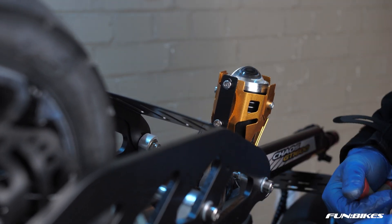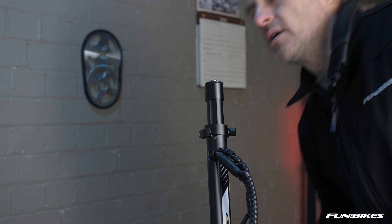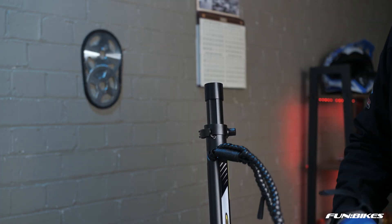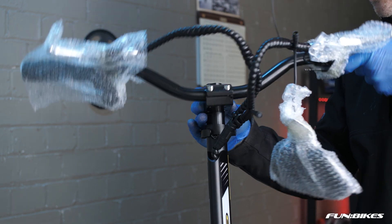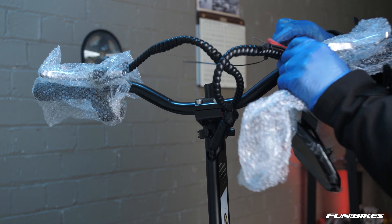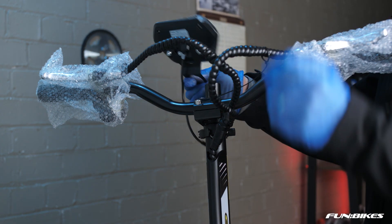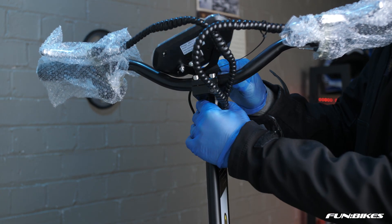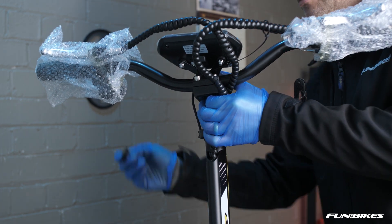We're now ready to raise the handlebars on the scooter and connect the handlebars to the stem. Using the 5 Allen key remove the Allen key bolt at the centre of the stem at the top and then remove the packaging from your handlebar stem. Slide the handlebar stem over the top, then remove the packaging from around the computer screen and carefully cut the securing cable tie making sure that you don't catch any of the cables. This will then sit over the top of the handlebars. Raise your handlebars up to the top level with the collar inside it and then replace the bolt in the centre of the handlebar stem.